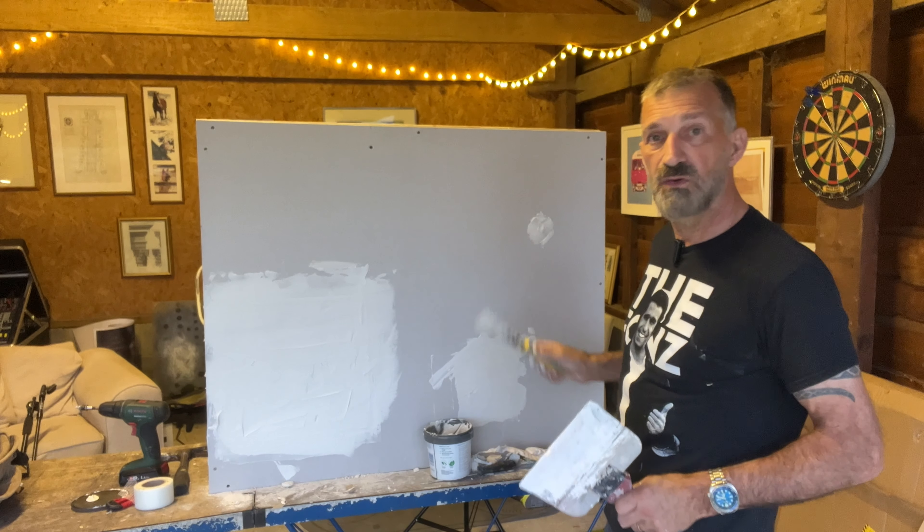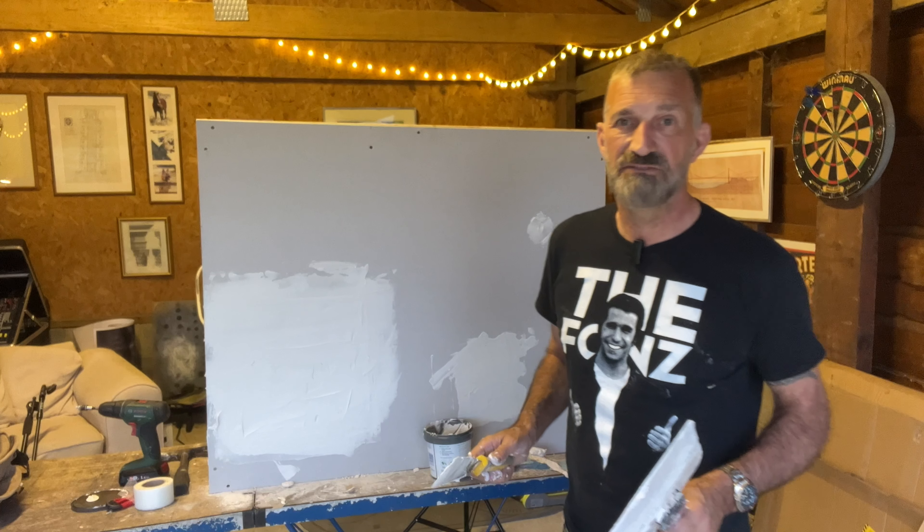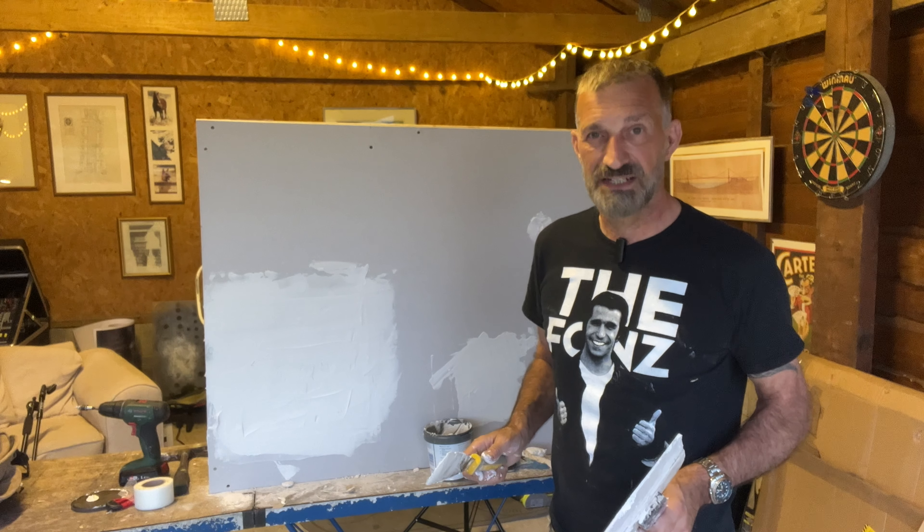So we've done our small hole, slightly bigger hole, and huge hole. I hope you've enjoyed the video and I hope it's helped you. Thank you for watching and see you next time. Bye-bye.